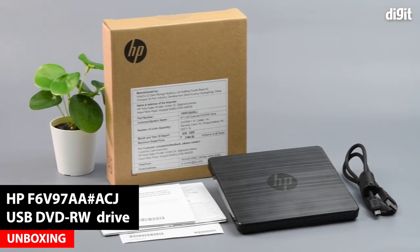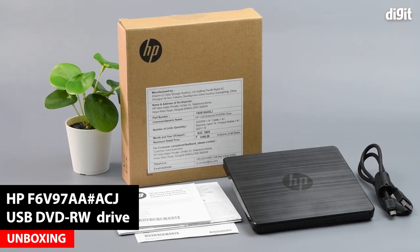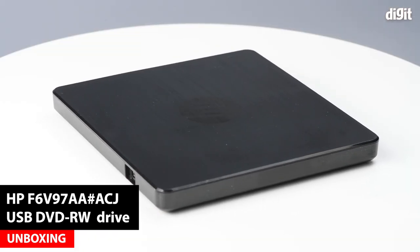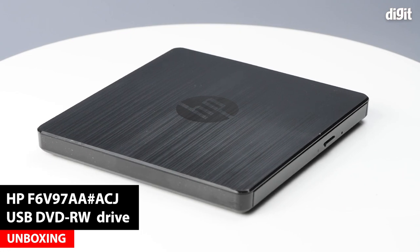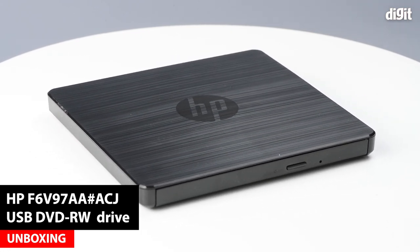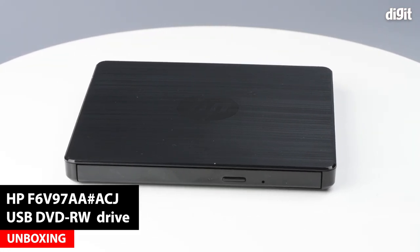Hello and welcome to Digit. In this video we are going to be unboxing an HP USB external DVD rewritable drive. The part number for this particular device is F6V97AA-ACJ.